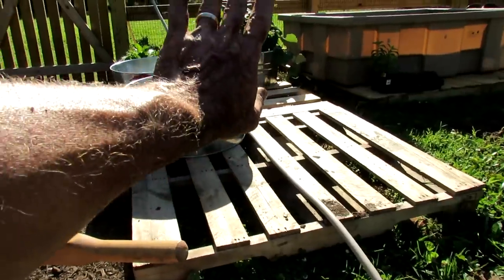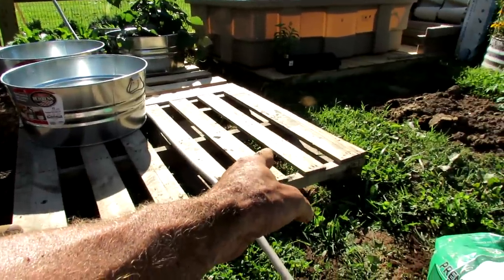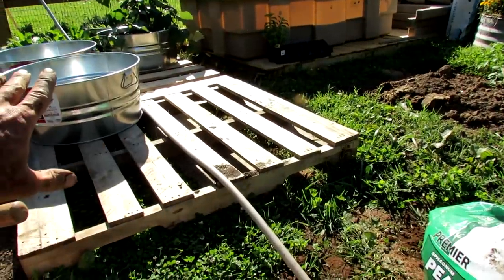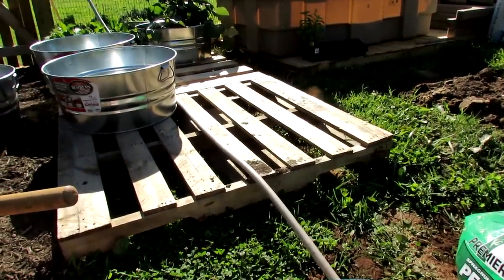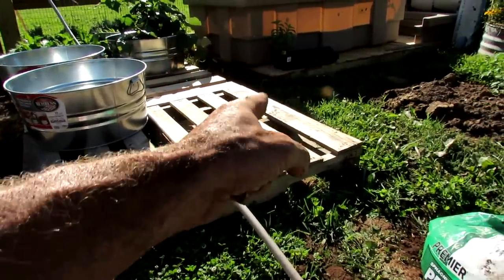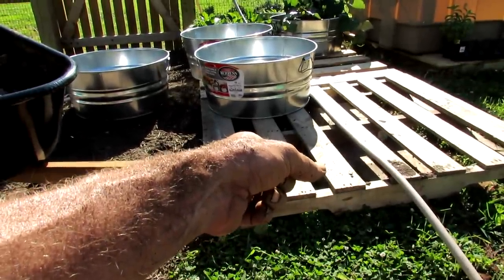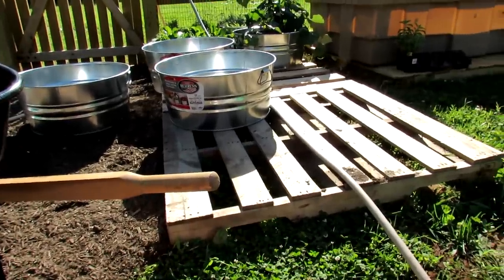It's going to go on these pallets. The sun is straight back there, so my tomato — the larger plant — is going to go in that corner, because you don't want the sun to hit your larger plants and cast shade on the other plants. You want them all to get maximum sun. So my tomato is going to go right there, and four pepper plants in the other container are going to go right there.